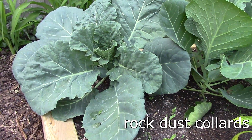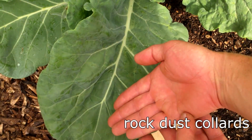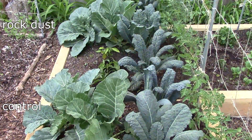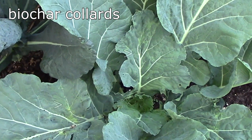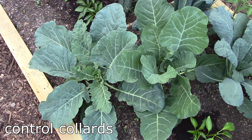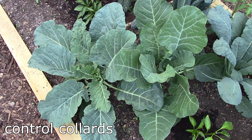With that in mind, let's first take a look at the collard greens. All of the collards look great, but the rock dust plants appear to have larger leaves than the others. Their color seems more green and uniform than the control and biochar groups. The biochar collards, though almost as large, have some discolored leaves and don't appear quite as robust. The control collards have better color than the biochar plants, but are a little smaller.